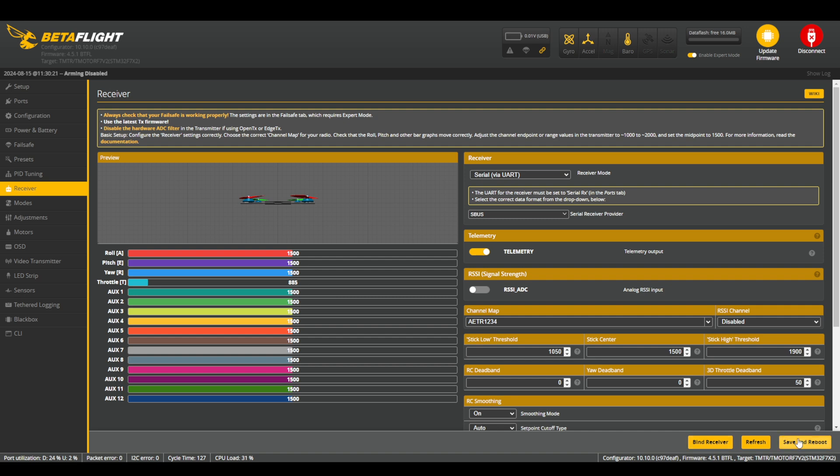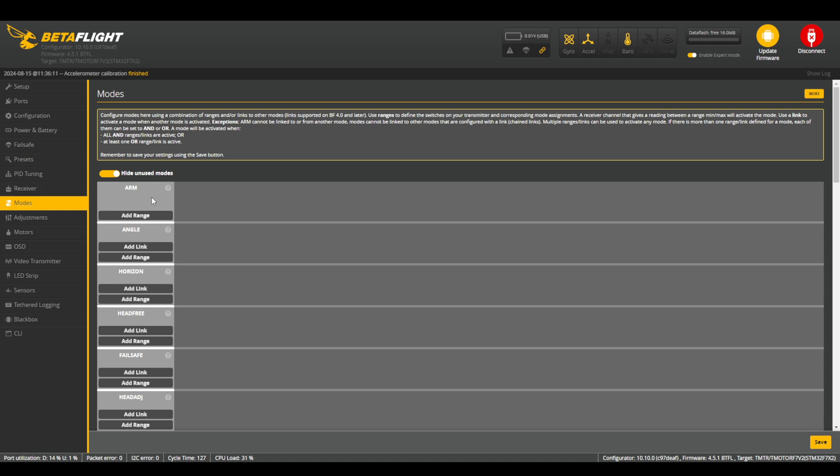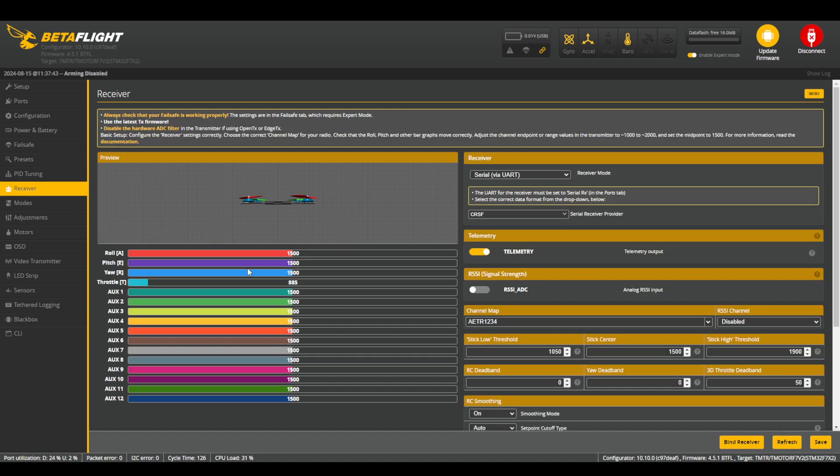Once you have your receiver working on screen, press Save and Reboot one more time. After getting the receiver set up, we're going to go into the Modes tab and assign a switch for Arm at the very least. This is easiest to do if you have your drone powered up and connected to the receiver and your receiver working. After you have your radio set up in the Receiver tab and you notice that the bars are moving and the drone is properly moving, be sure that you have switches assigned to AUX1 through AUX4 if needed. At the very least, you need to have a switch set up for AUX1. To verify your switches are working, flip them with the drone connected and powered up and you should be able to see the sliders moving.